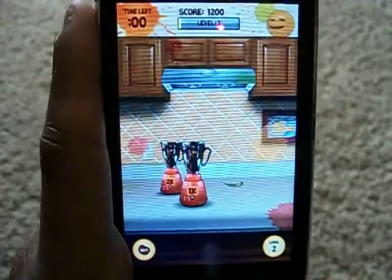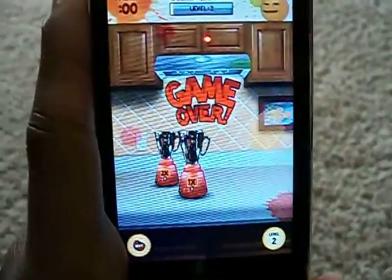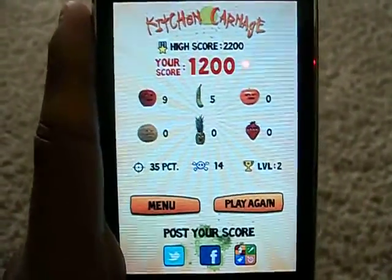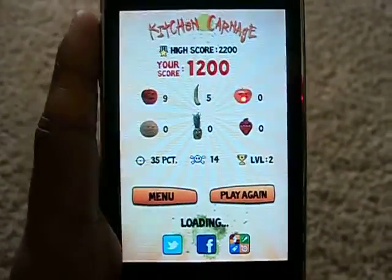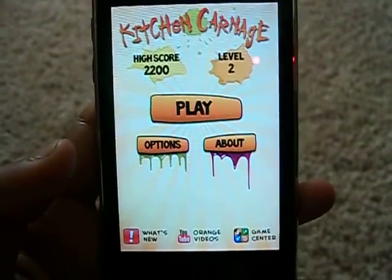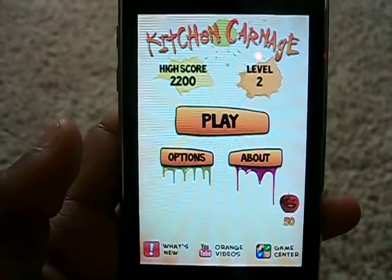On the iPod 3rd generation, the graphics kind of fail. I don't know if you can see that, but you can see the pixels like crazy. But on the iPod 4, it's pretty good. The game is pretty much like Paper Toss, so if you like that kind of format, then I'd go get this game. It's 99 cents in the App Store and deserves a thumbs up.